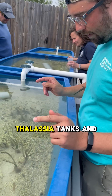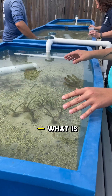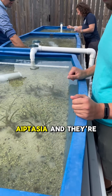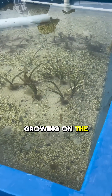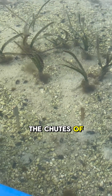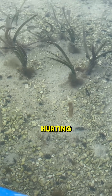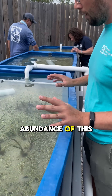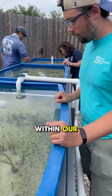In our thalassia tanks, we have what is basically like a sea anemone — they're aptasia — and they're growing on the shoots at the base of the thalassia turtle grass. We're not sure if this is helping or hurting, but we have way too much abundance of this aptasia, so we've incorporated a new creature within our turtle grass tank.